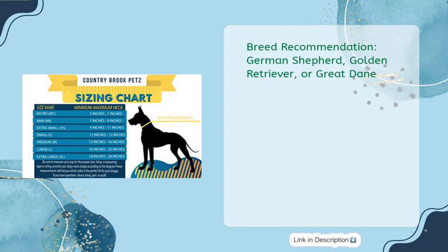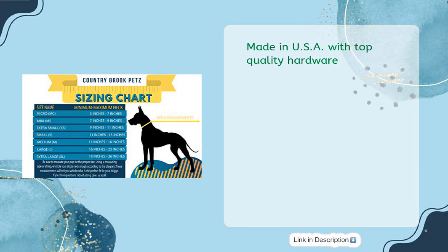Breed recommendations include German Shepherd, Golden Retriever, or Great Dane. Made in the USA with top-quality hardware — grosgrain ribbon sewn atop 100% nylon.